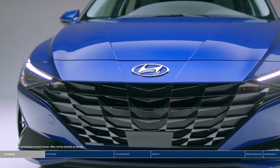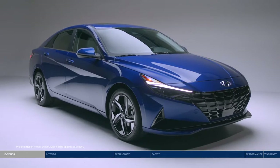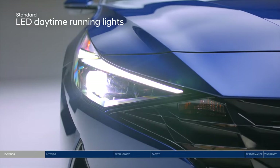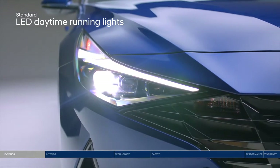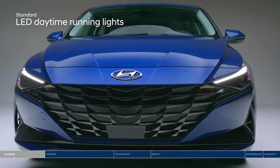The Elantra makes a striking entrance with a wide and low platform delivering an aggressive stance. Advanced lighting technology offers confidence and style. The jewel-patterned cascading grille features LED daytime running lights.